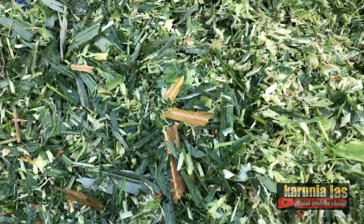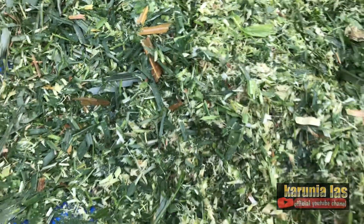Ini yang bagian daun. Untuk kasar atau halus bisa request ya.